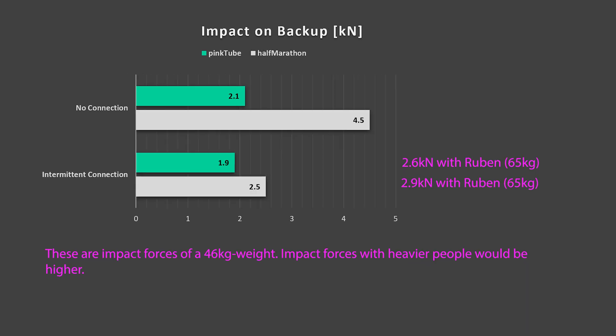Now let's have a look at the impact forces on the backup. Again, we have to note that we used a weight of only 46 kg and heavier people will reach higher forces. When using the pink tube as a backup, the forces were always low — there was not even a big difference between the forces with or without an intermittent connection. The low force on the far fall was probably due to the really big angle at the anchor point. The forces become higher when using only a static backup without an intermittent connection. With our small weight of 46 kg, we reached an impact on the anchor of 4.5 kN.